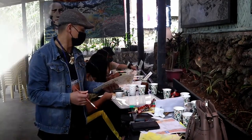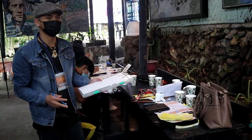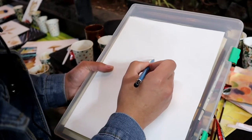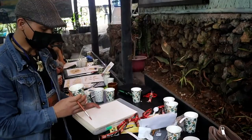Dito, gusto kong gumawa ng figure ng isang mata at nalabatan natin ng ibang artistic style. Make sure na hindi ganon ka-liit yung strokes natin sa pag-sketch.